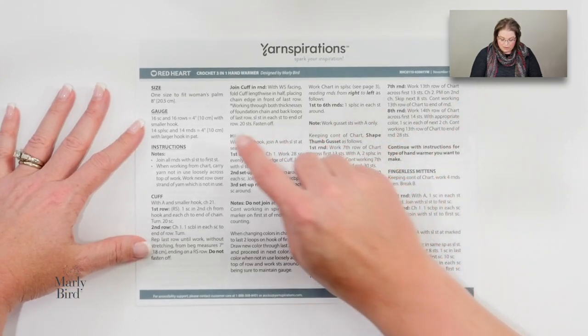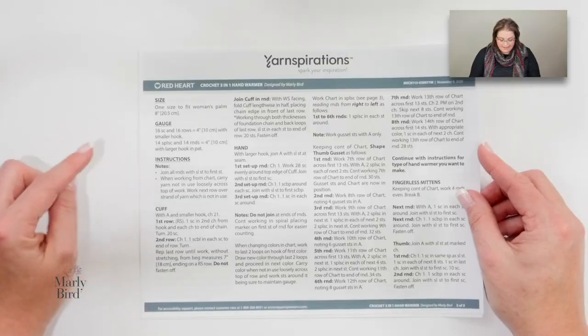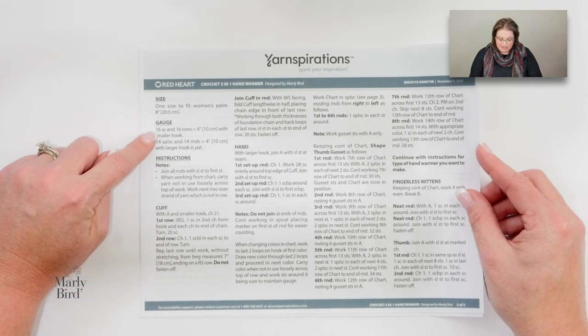We'll get started on page two. I want to mention the sizing: I wrote this as a one-size-fits-most adult pattern. The circumference of your hand at this point is what matters, and this pattern is written for an 8-inch circumference, just to give you an idea of how big the mitten is supposed to be. The gauge for this pattern is listed, so if you want to do a gauge swatch you have the information you need.